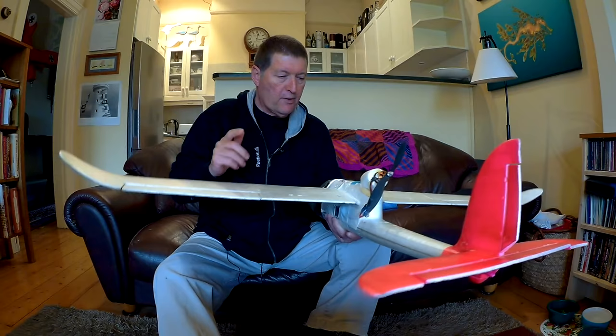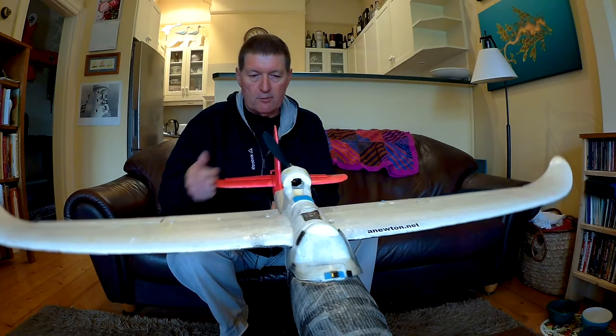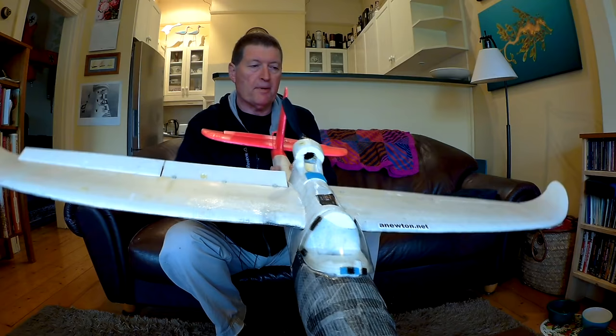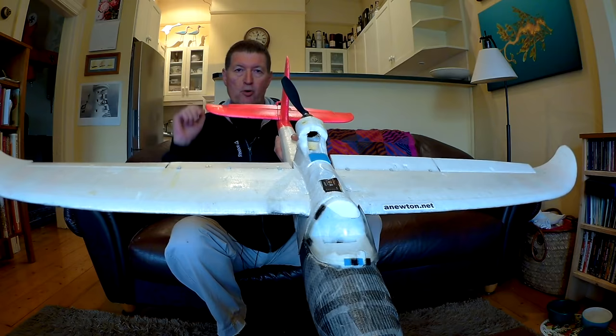You also have to make sure the ailerons, elevator, and rudder are all moving in the right direction. Stand behind the plane with your radio: push the aileron stick to the right — the right aileron should go up and the left aileron should go down. Push it to the left — left goes up, right goes down. Make sure they're the right way around and double check it; that's the most common way to crash when you first start off.